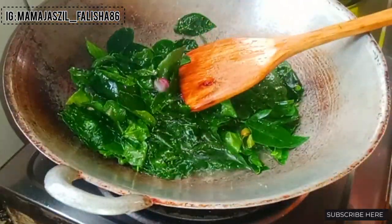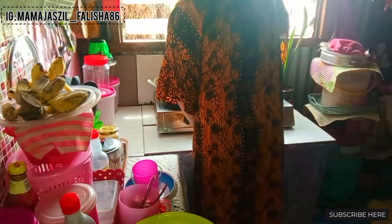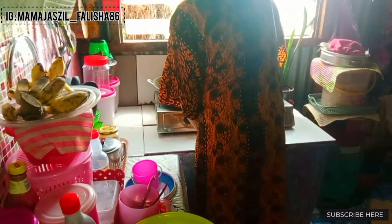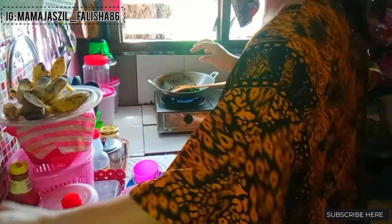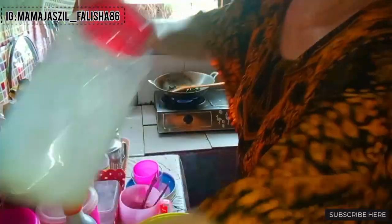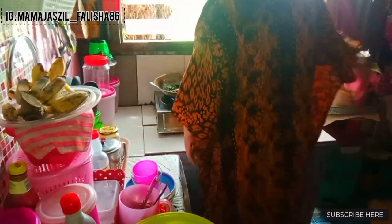Dah ada bunyi ayam-ayam ya. Saya masak sayur ini sampai matang kerana suami saya kurang suka yang crunchy-crunchy. Dia suka kalau sayurnya matang dan lembut. Walaupun saya sendiri lebih suka yang tidak terlampau matang, ada lagi rangkuk-rangkuknya sikit, tapi saya ikut apa yang orang rumah suka.